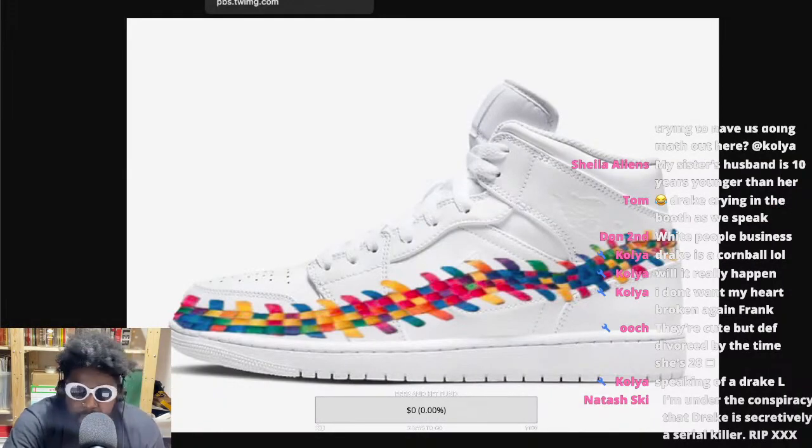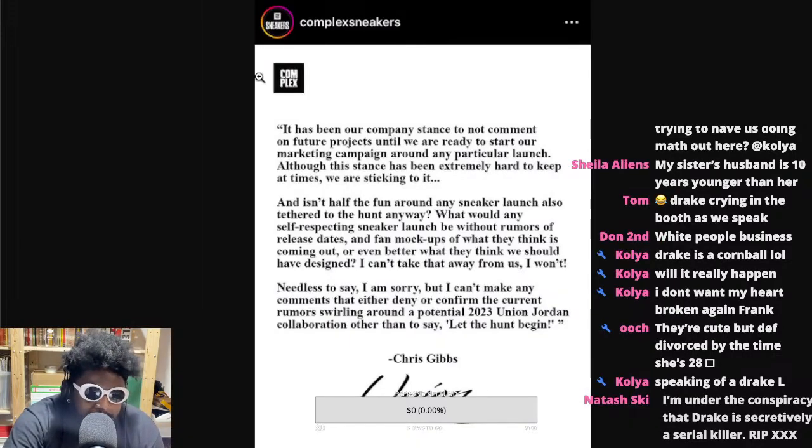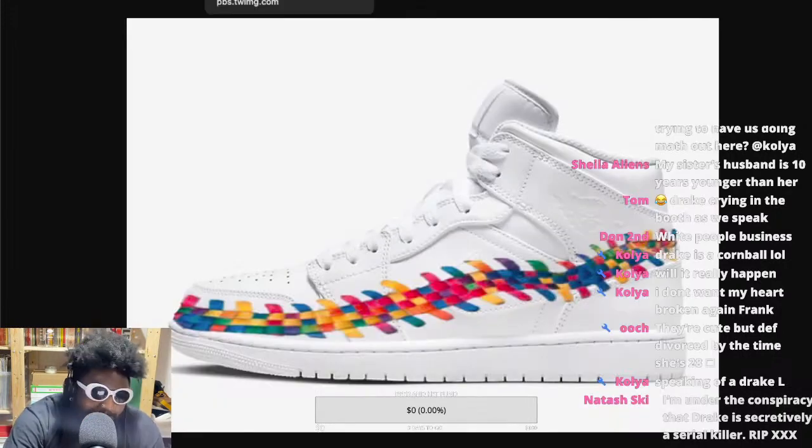It got so bad that Chris Gibbs, the founder and head honcho over at Union, had to come out and make a statement — a wafty, vague, saying-nothing statement that made people even more angry and more sure that this horrendous Jordan with the footscape design would be coming out.